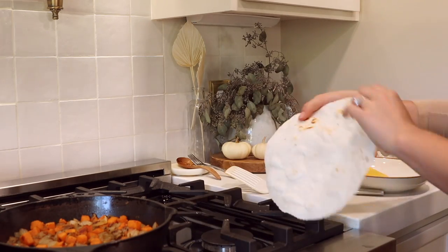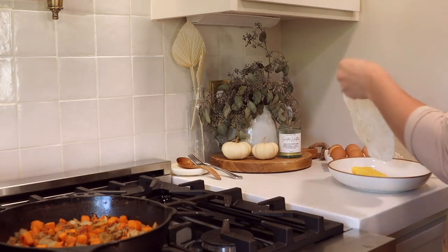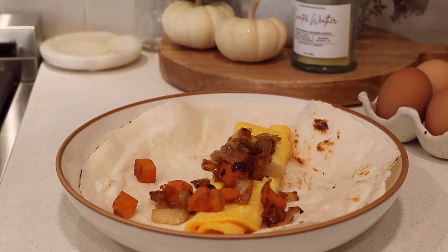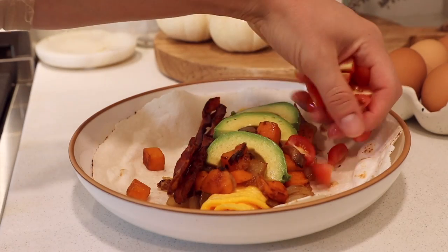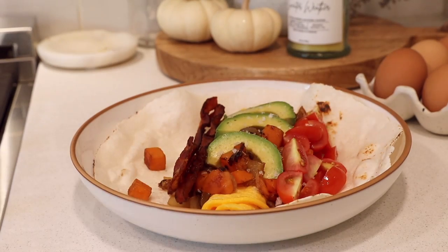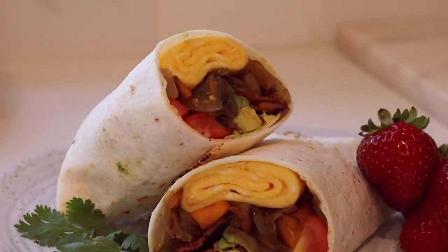Then go ahead and put whatever toppings you want. I added in some true-story bacon, some farm-fresh tomatoes, avocado, and of course some Maldon sea salt flakes. And you have the best breakfast burrito ever.